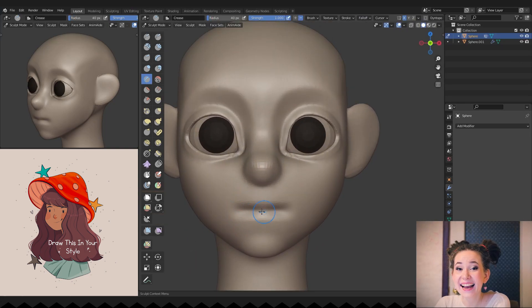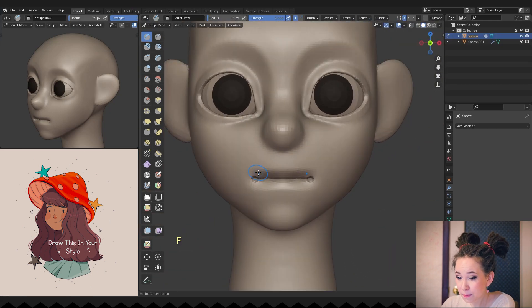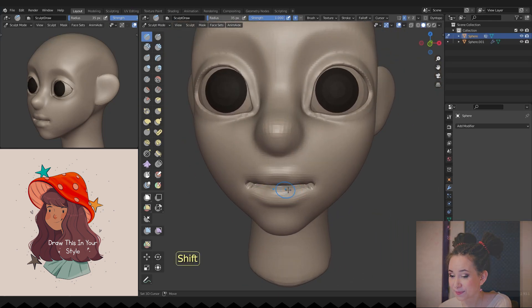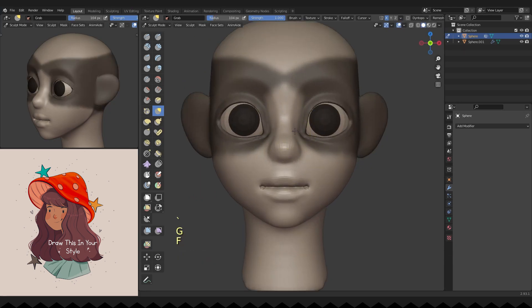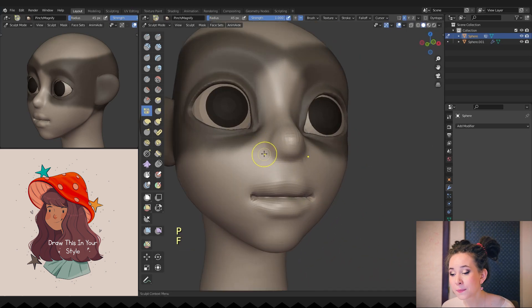Finally I dare to work on her mouth — I'm drawing a line with the crease brush and adding volume to the lips with the sculpt draw brush. Then painting a mask around her eyes and making her nose a bit smaller.